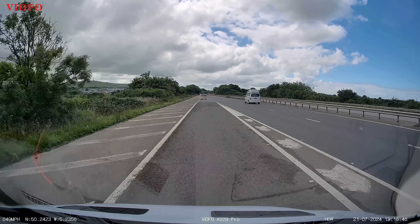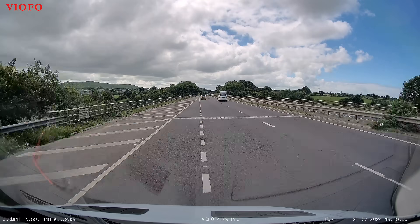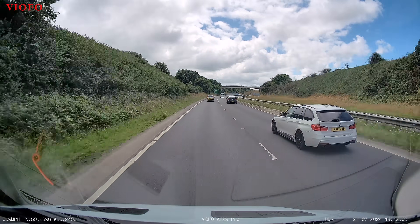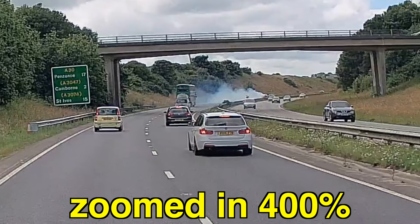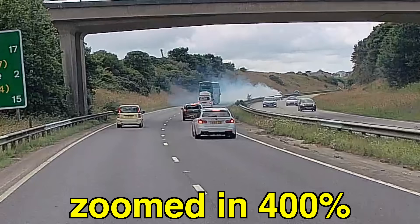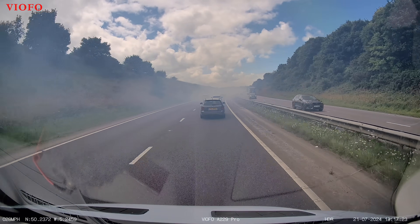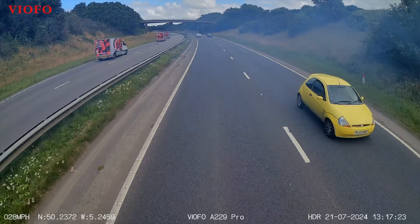I was driving home the other day on the A30 and a car I drove past smelled like its clutch had gone or something. Looking at the footage, you can pretty much see the moment when this car just started smoking out the back — it actually looked like it was on fire. Then we were just driving along and were suddenly engulfed in this cloud of smoke. That little Ford Ka, the yellow one, stayed in the lane behind the car that had the issue, and when I let them pull out, they wouldn't go.